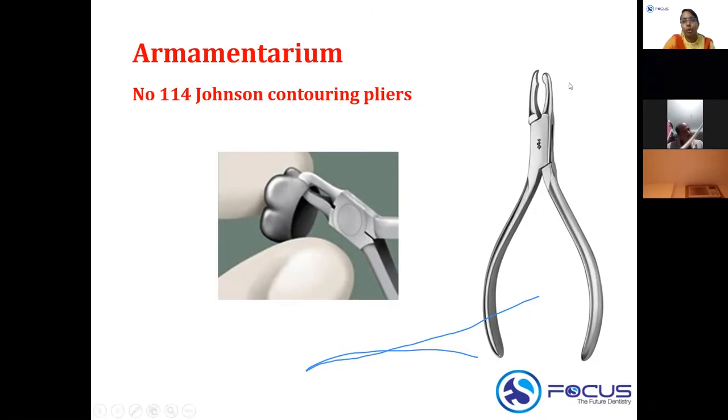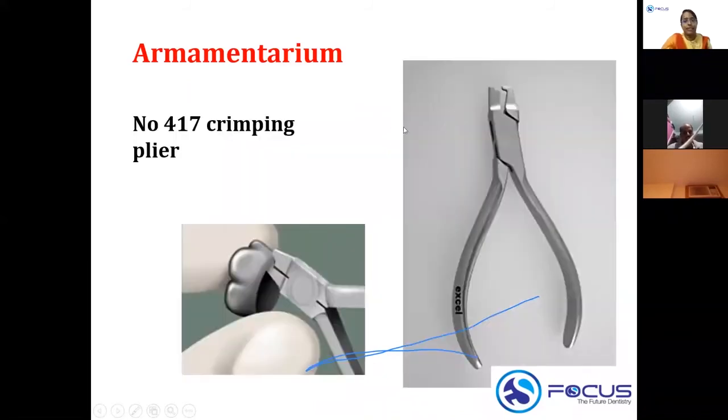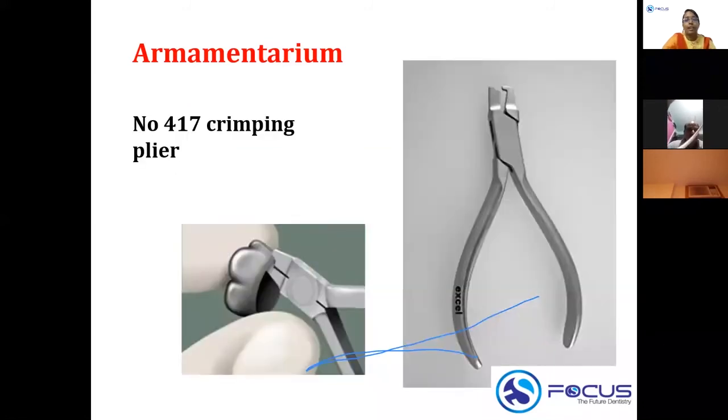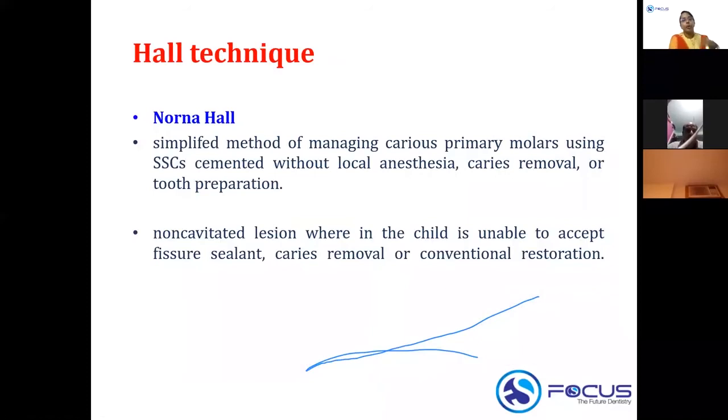Johnson's contouring plier number 114 has a convex and concave end. Another plier used is the crimping plier, number 417, which has an extended end and a corresponding slot. When walked along the cervical surface of the crown, it aids in retention. So the two key pliers are: Johnson's contouring plier #114 and crimping plier #417.